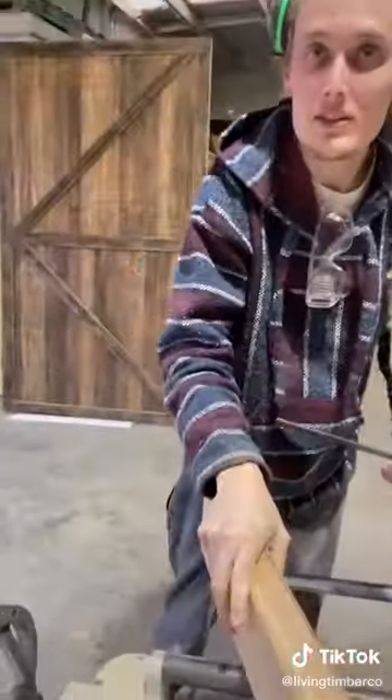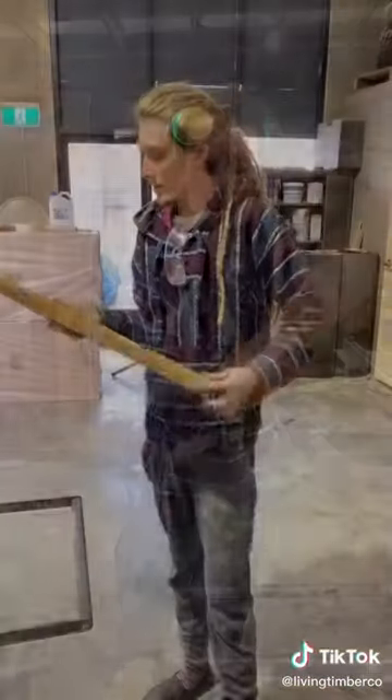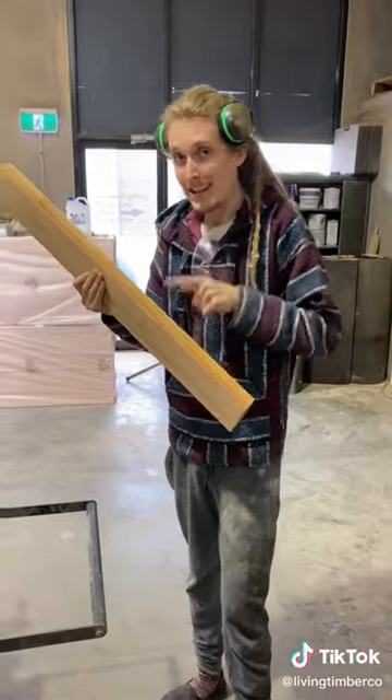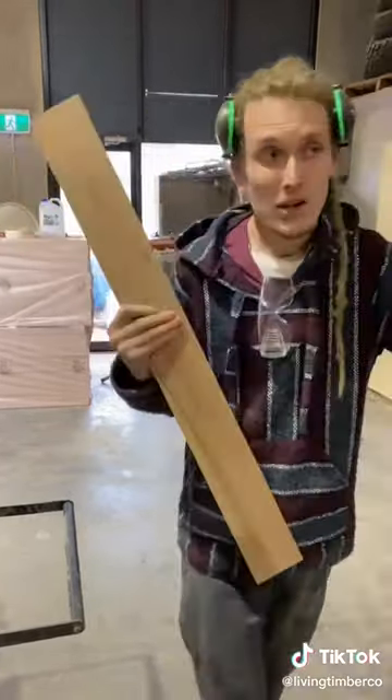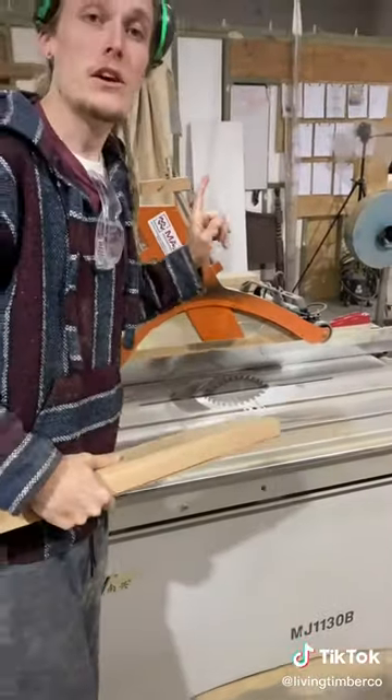Beautiful — we've got clean and square edges there. Now we've only got one side left and then it's a usable piece of lumber. There are two ways we can clean up this last face edge: through the thicknesser, or we can run it through the table saw, which is my preferred method. I'll show you guys that now.